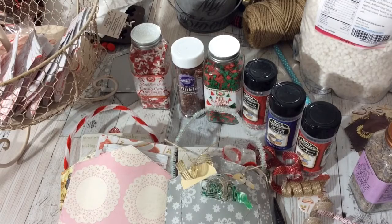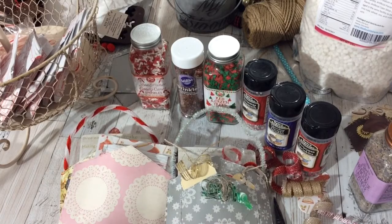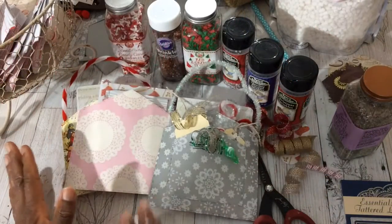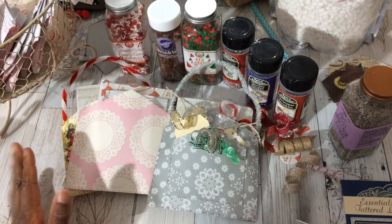Hi YouTube, this is Felicia with Bible Scraps and welcome to Flippin Fridays. I am overly excited and I will try to contain myself about this video. Let me tell you what I'm going to share with you guys. I have thought about this months ago and I'm so happy it has finally materialized and it's perfect for the holiday season. If you love to send hot cocoa packets, you are going to love and appreciate this video.